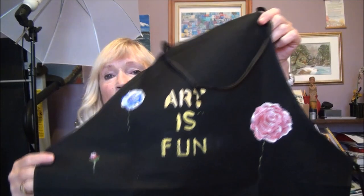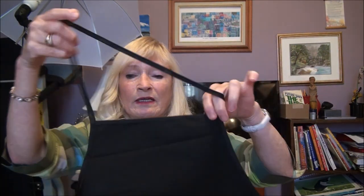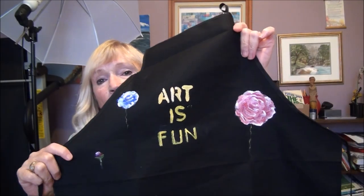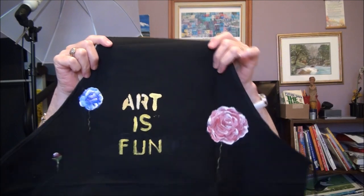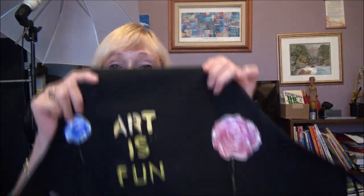They're cute little aprons, great for when you're painting, and I'll have these available when you're ready to order. You just tell me what you want on it and I'll put your name on it, I'll put some of my art on it and cute little sayings. I can send it to the United States and Canada.